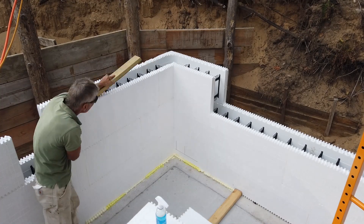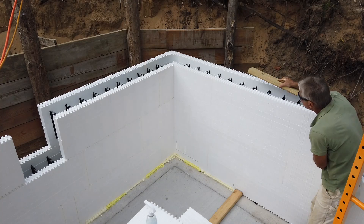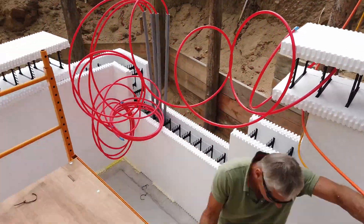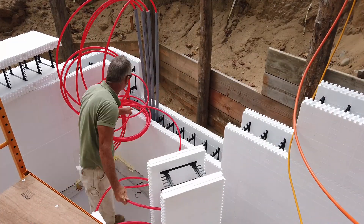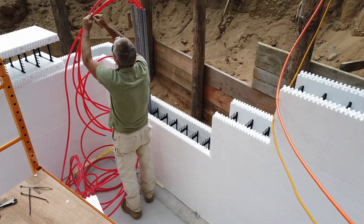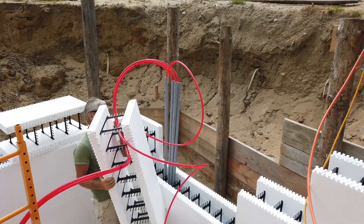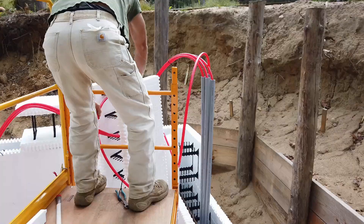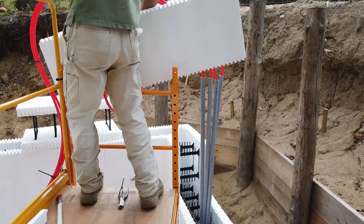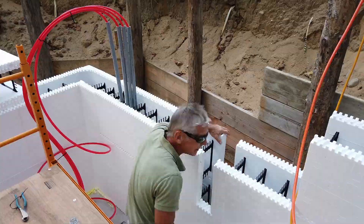You may also notice that I started using a 2x4 to gently slap on the top of the ICF form, and that seems to pop those right down nice and crisp. I really like that — it's much more efficient than pushing down with the palms of your hand. That snap action from the slap really pops those teeth in very well.